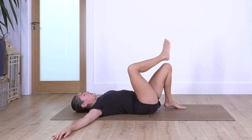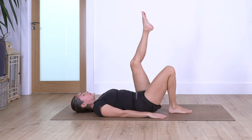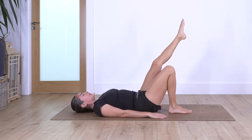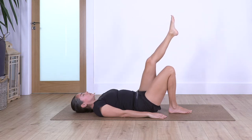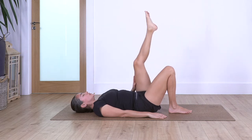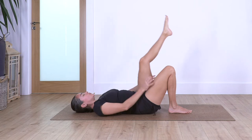Bring your foot onto the ground, uncross your legs, bring your arms beside you. Left leg come up — make a small circle around. Remember, just draw a small circle on the ceiling. Let's go five, four, three, two, and one. Change direction and go five, four, three, two, and one.